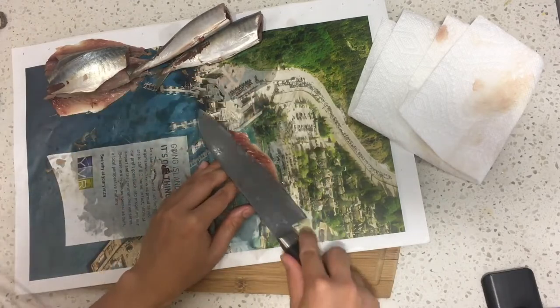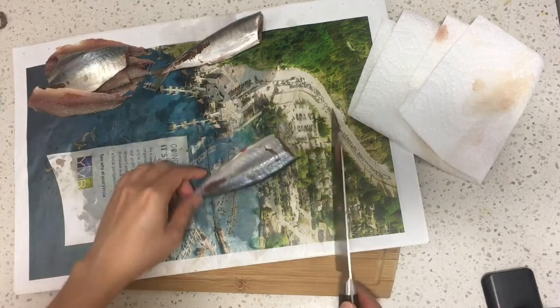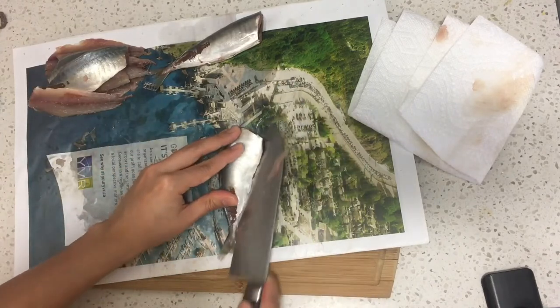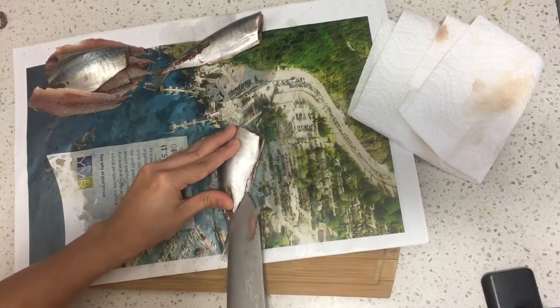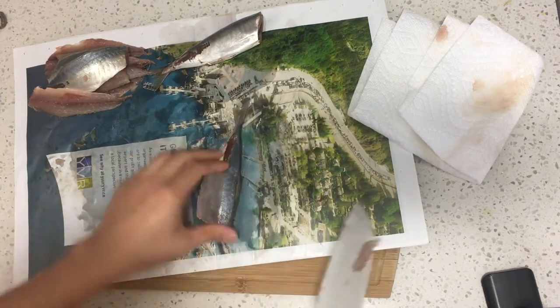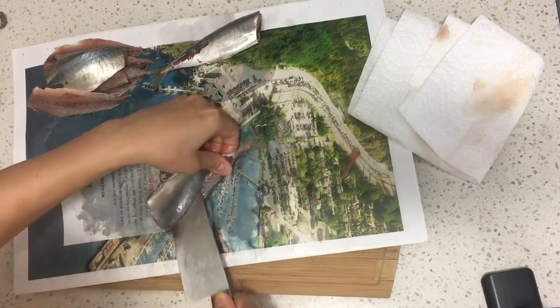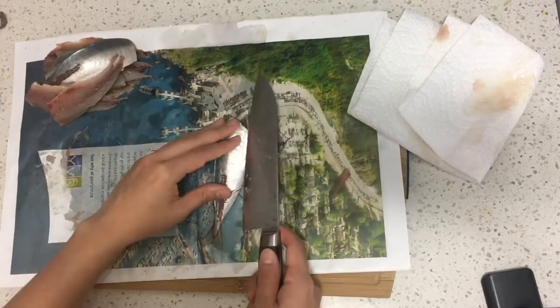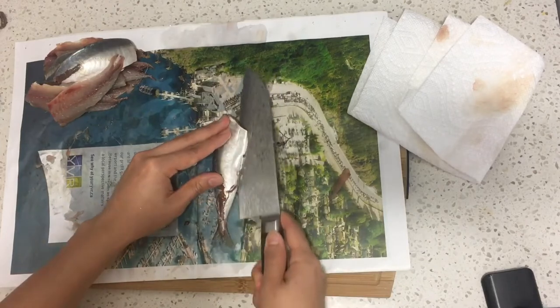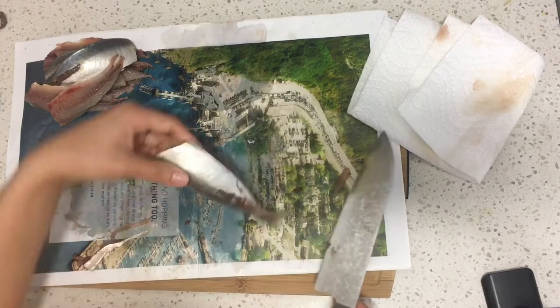Let me think if there's something I can talk about while I cook. I have a funny story — it's funny and stupid and nothing related to this cooking video, but maybe I can talk about it. A few days ago I went to volunteer. I think I already published a video about the Abbotsford Airshow.